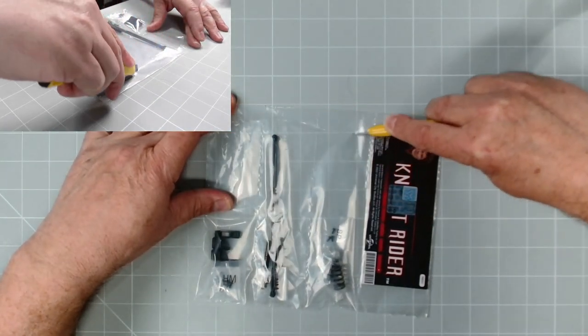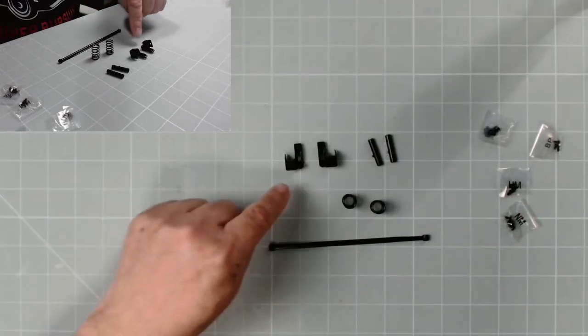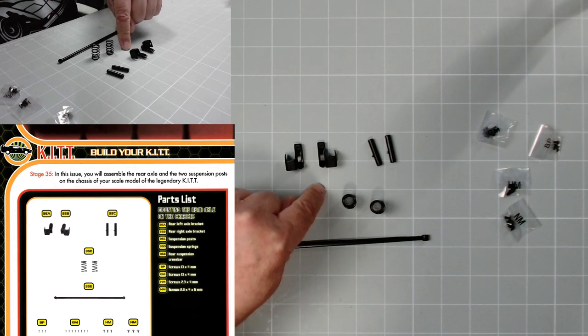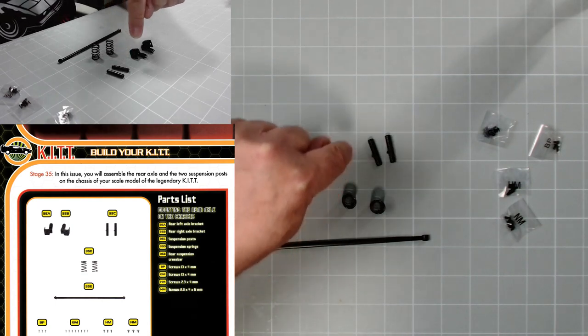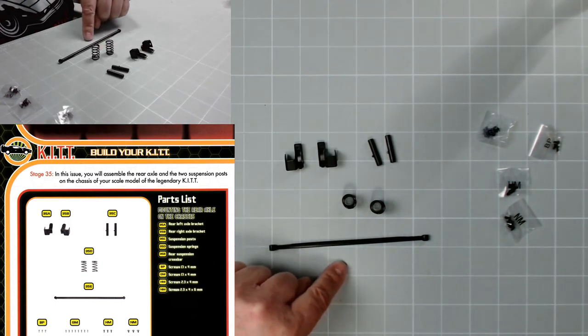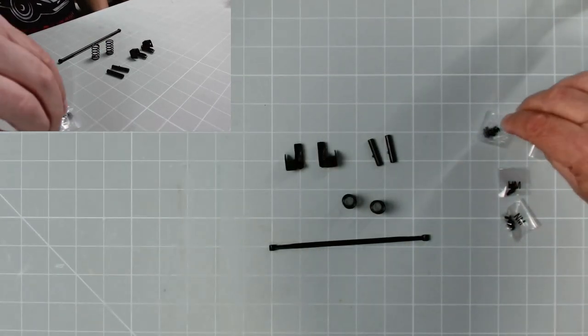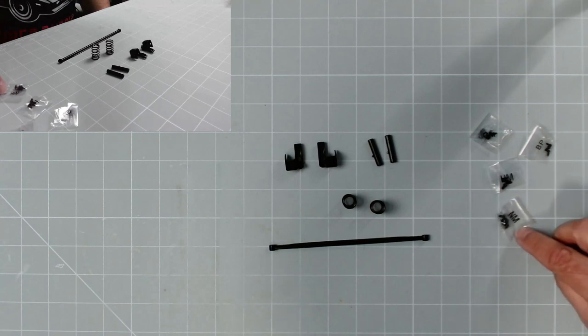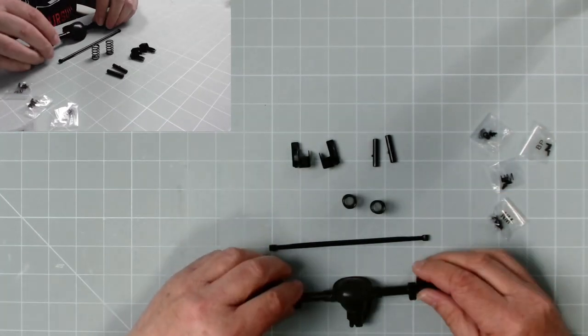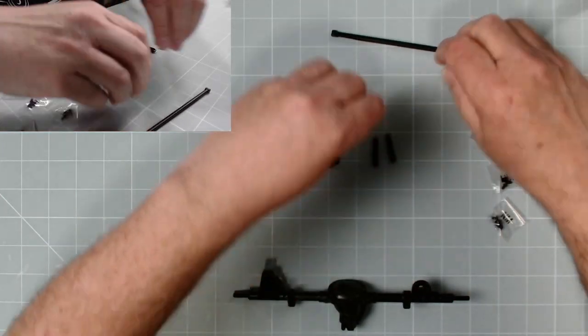Here are the parts. We have 35a - the rear left axle bracket; 35b - the rear right axle bracket; 35c - suspension ports; suspension springs; and the rear suspension crossbar. We have GM, BP, HM, and NM screws.